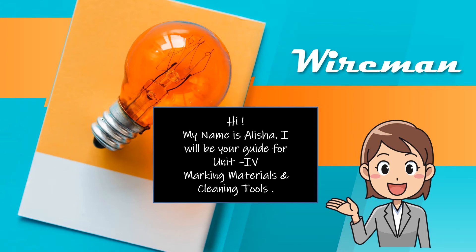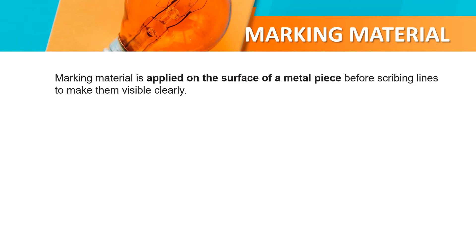Hi, my name is Amisha. I will be looking at marking materials and plain nutrients. Marking materials is applied on the surface of a metal piece, describing lines, making marks with clay.